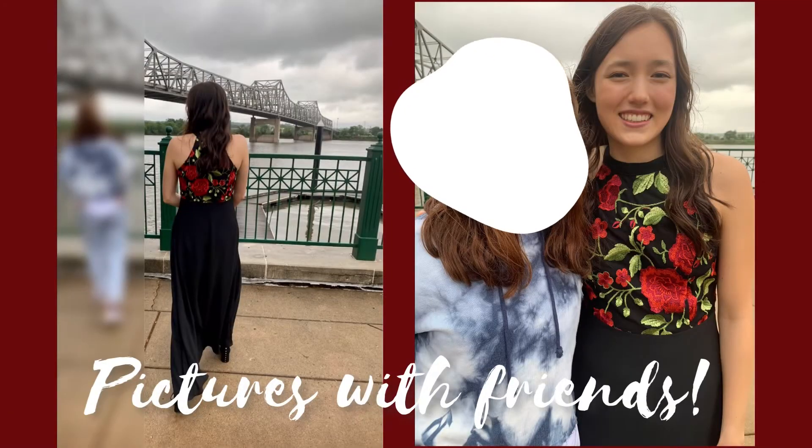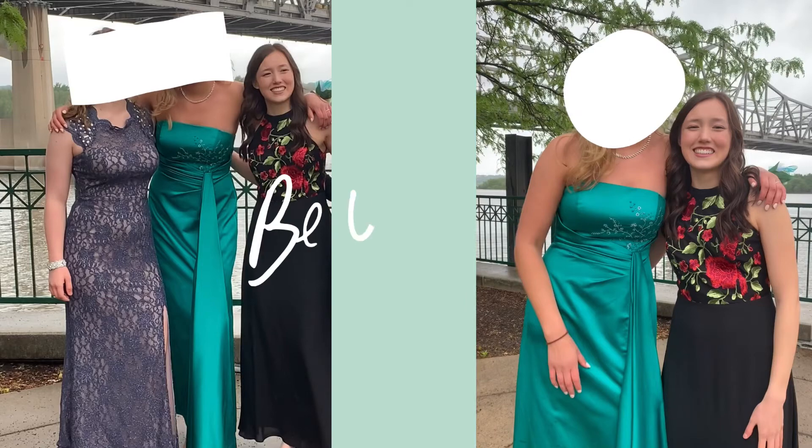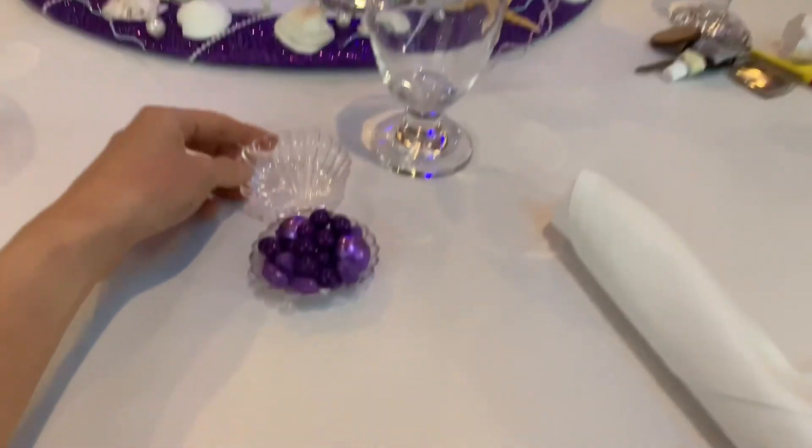I didn't really get a chance to record much of prom, but I got some really cute pictures with my friends. It was a really fun time to hang out and see each other all dressed up — just a really fun night.